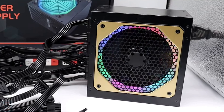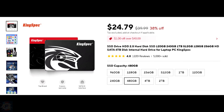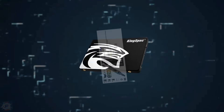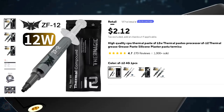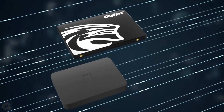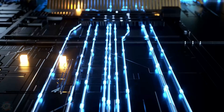Our SSD has 480 gigabytes of space and about 500 megabytes of read per second. I also got some thermal paste — this one is supposed to have a thermal conductivity of 12 watts, which is supposed to be pretty top.